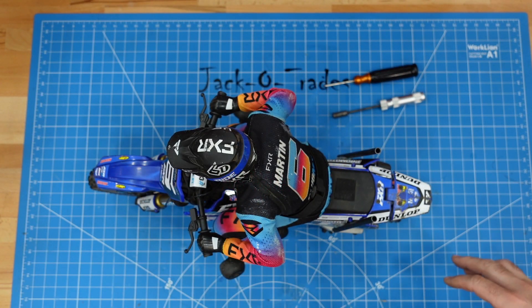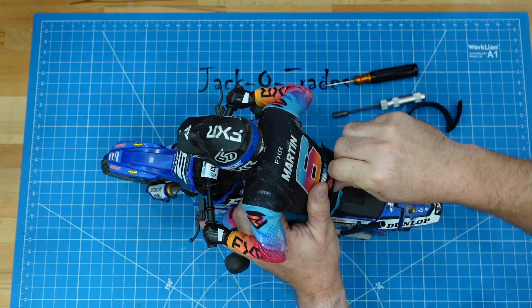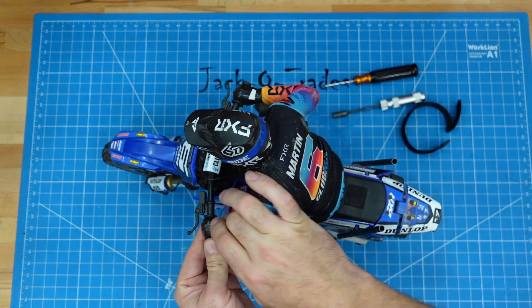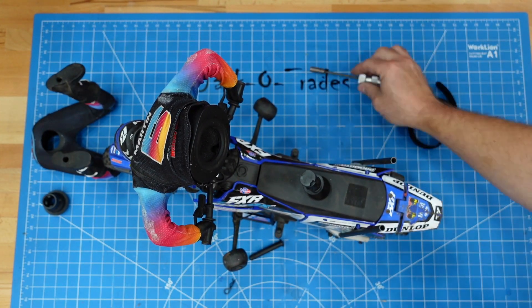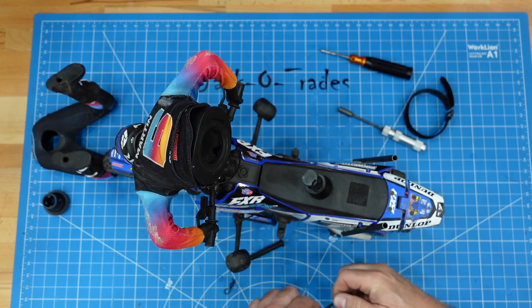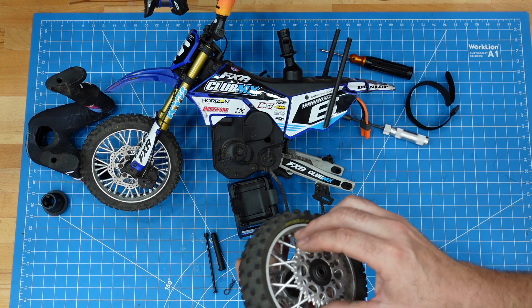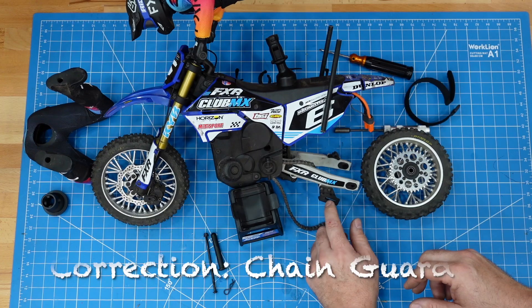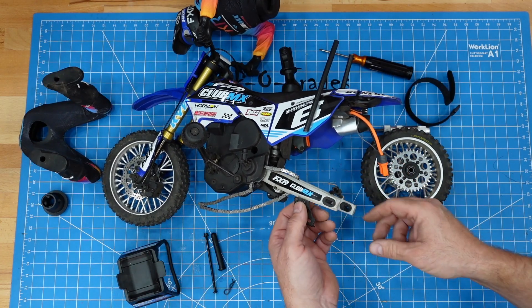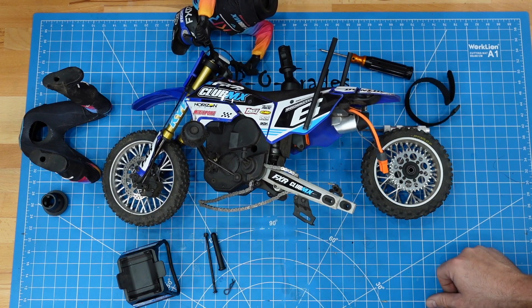So we're going to start looking at making some parts for this bike. I'm going to start by taking off the driver. I want to start making some smaller sprockets so we can get faster speeds out of the bike. In addition to the sprocket, you have this chain guide here which will have to match the sprocket, so I'm going to take this off and reverse engineer that as well.